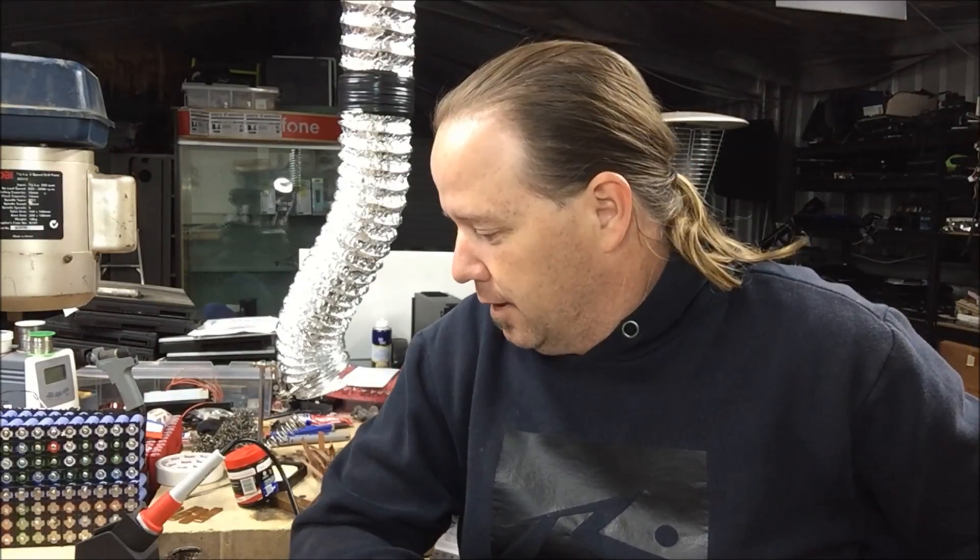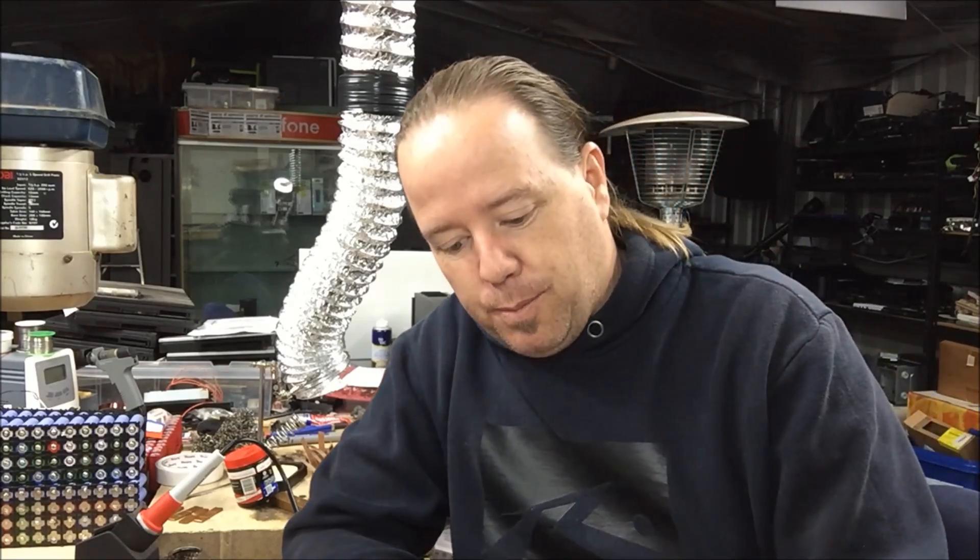G'day YouTube family, it's been a while since I've done a real update on the process. I'm still trudging along — it's just been really cold out here. I've probably only done eight cells a day processing, just because it's too cold to come backwards and forwards. It's about five degrees Celsius at night, which is 40 degrees Fahrenheit.